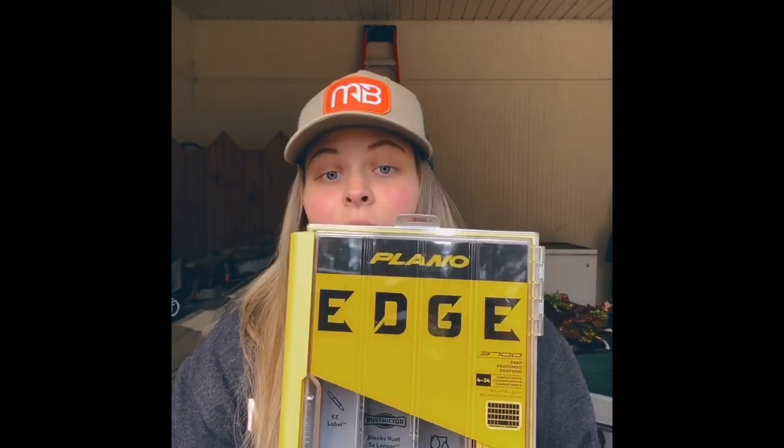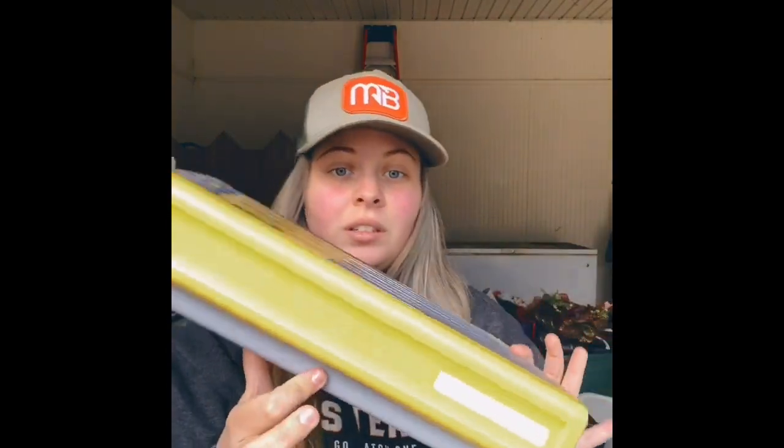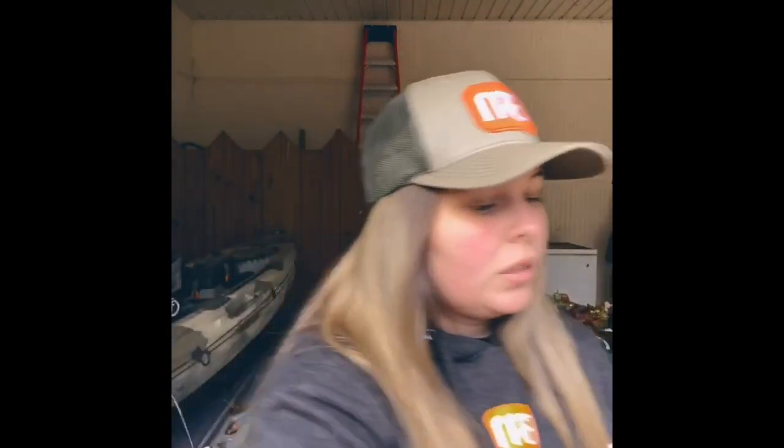And the last one of the boxes I got is a 3700 deep. This is a great box if you just want to carry one box with a crap ton of stuff in it. So there's this box. You can carry big swimbaits in it. You can see how deep it is. So there's that.